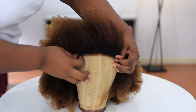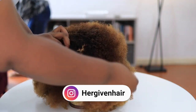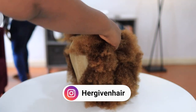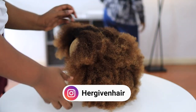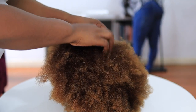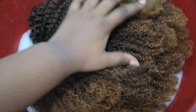Hi guys, watch me revamp this wig from Her Giving Hair. I love this wig so much — I love the color, I love the texture — but the hair is quite full and puffy and it makes me hot. So watch me take it from this to this, and then to this, and then to my favorite, which is this. Period.